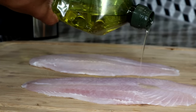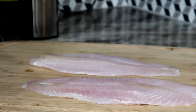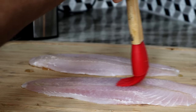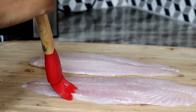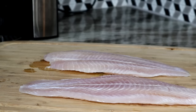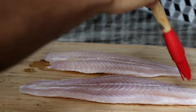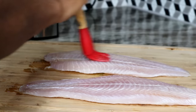We're going to pour some oil on the fish. Make sure you pat the fish dry and remove any moisture. Add the oil on both sides of the fish fillet.